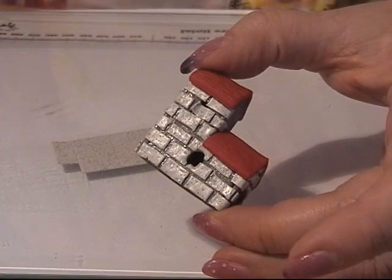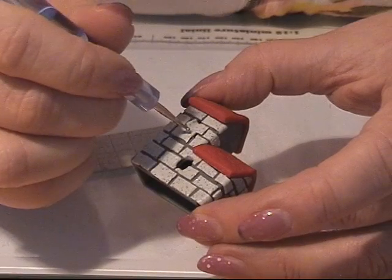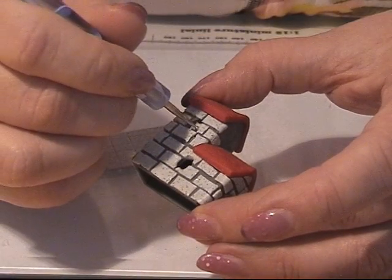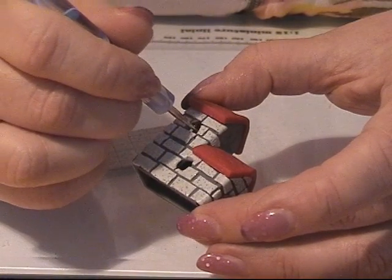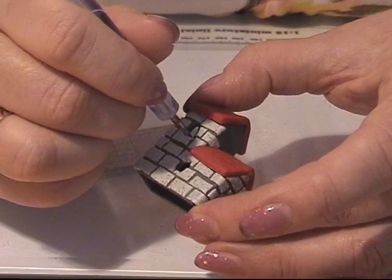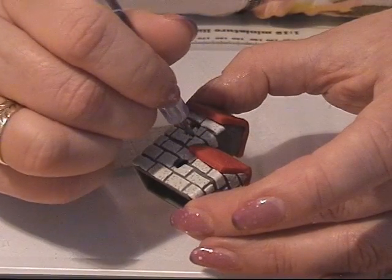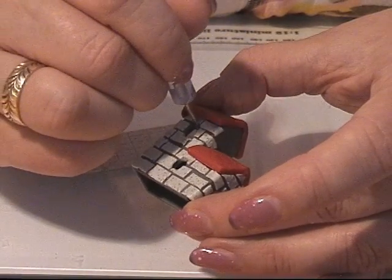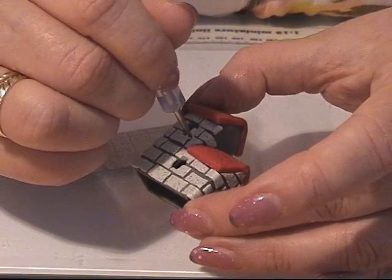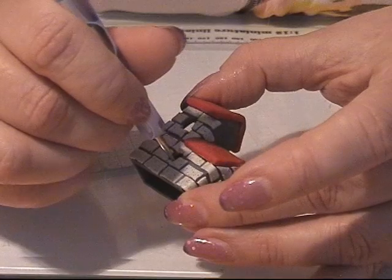I'm going to show you how I make the windows — I'm actually just placing the bricks around the windows, letting them sit there for a tiny bit, and then I take a dotting tool and I work around the window, pushing down the bricks so they fit for the window frame. This makes a neat little window frame.